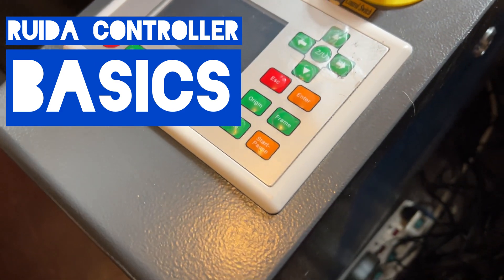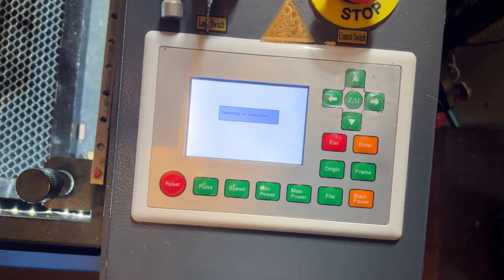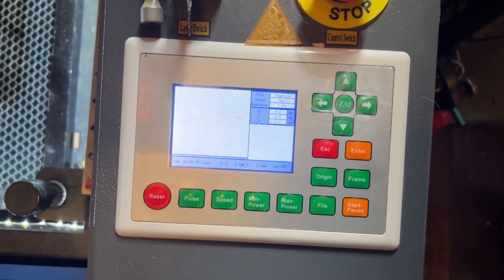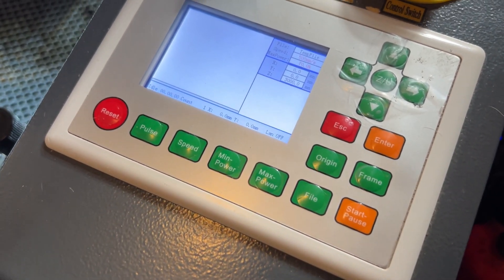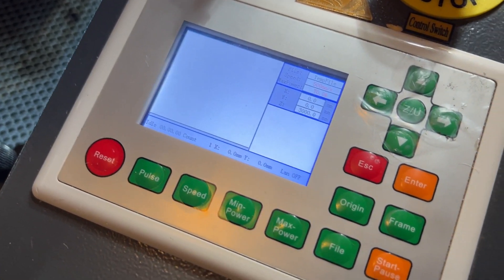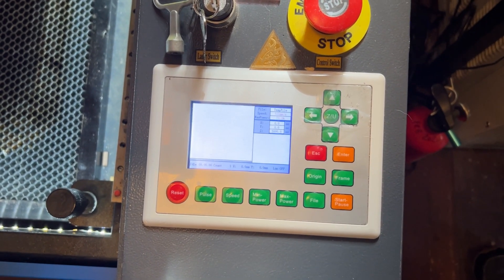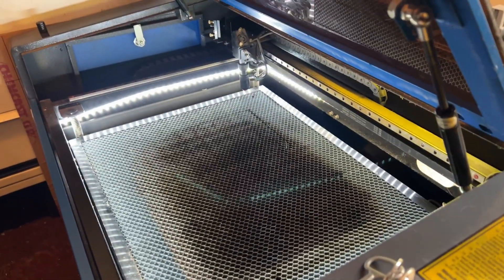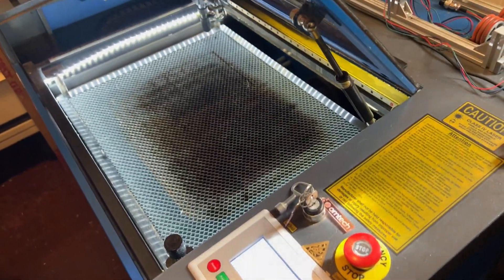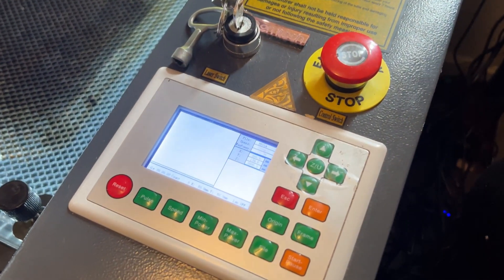Welcome everybody to this video. We're going to go over the basic controls of your Ruida controller, and we're also going to do a start-to-finish project using just the interface of the Ruida controller. You may notice that the Ruida controller I have may be different from yours — this one's a little bit of an older one — but the newer ones have the same basic controls, so this should help you out with your Ruida controller as well.